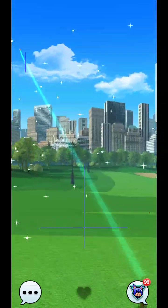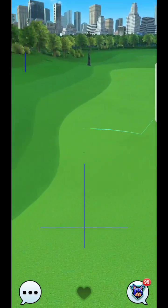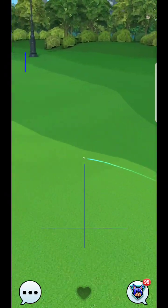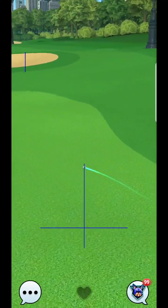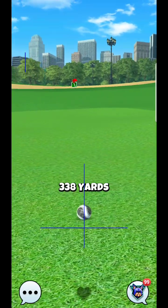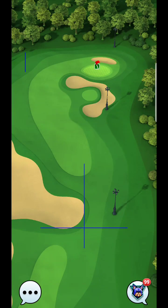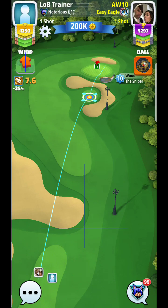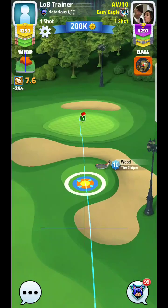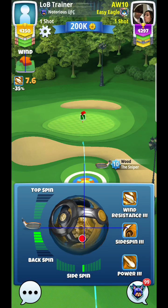I shouldn't need any power here whatsoever with an eight wind. So it just clipped that rough, which is going to lengthen my shot just a little bit. However, we are good. You can use that trick as your alignment, and I can just go maybe a ring and a half more next time to the left with my starting zone.